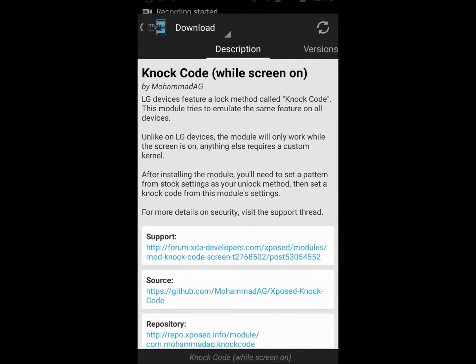Hello YouTubers, today I'll be showing you a cool little app that I found recently. It's called Knock Code, and it's basically a replication of the lock screen that the LG G2 has. It is an Xposed module — I'll leave the link in the description. You always have to have root for this to work, so just a warning.